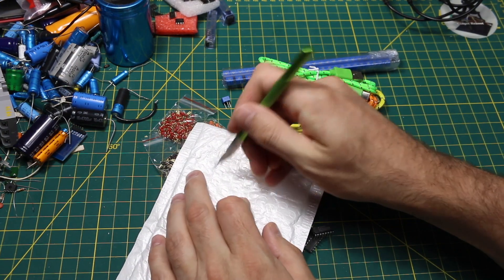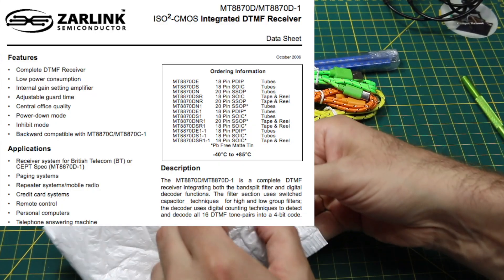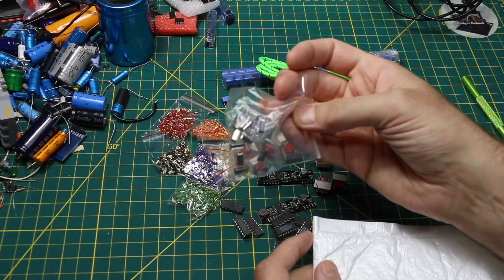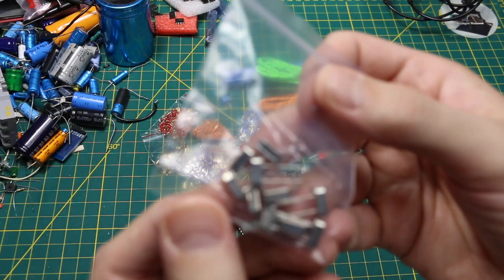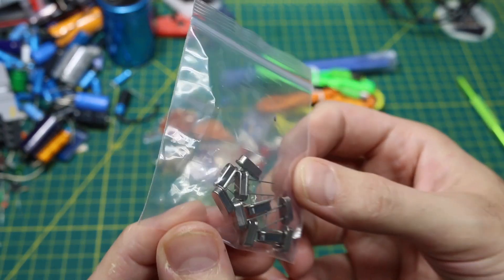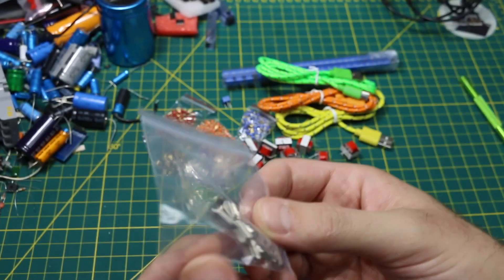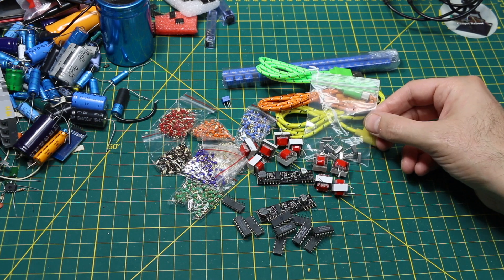On the topic of DTMF decoding chips — I believe the part number is MT8870 — that chip uses 3.58 megahertz crystals, so I needed to make sure I had enough of these to build a couple of boards without having to pull them off existing hardware.